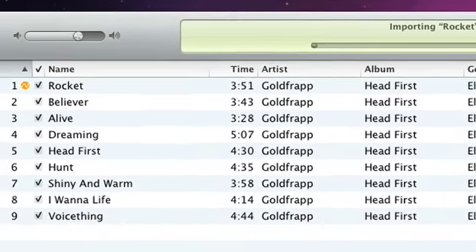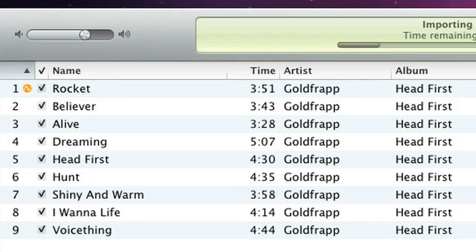The orange circle means a song is being imported to your computer's hard disc. Once it's done, it changes to a green check mark.